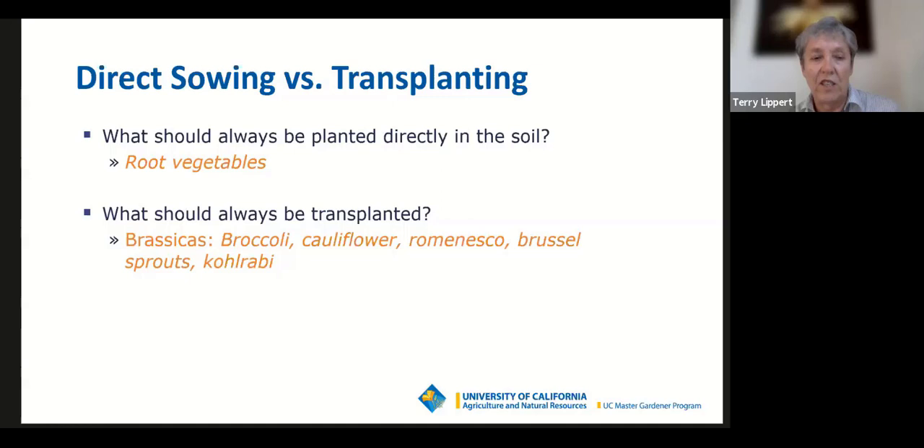If you're growing any of the brassicas — broccoli, cauliflower, romanesco, Brussels sprouts, and kohlrabi — those should all be started outside the garden and transferred in as seedlings. Some you still have time to start from seed now, since it takes about six weeks from planting seeds until they're ready to go into the garden. For others, you'll want to buy seedlings at the nursery.